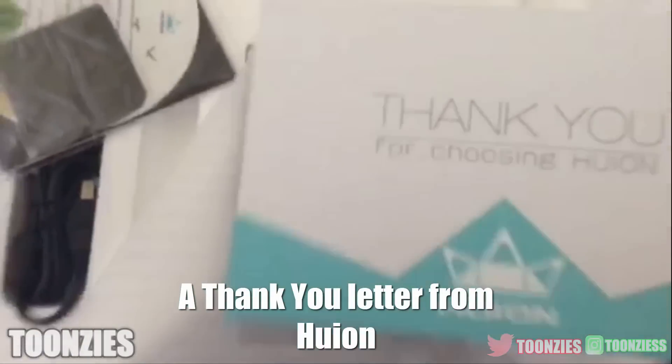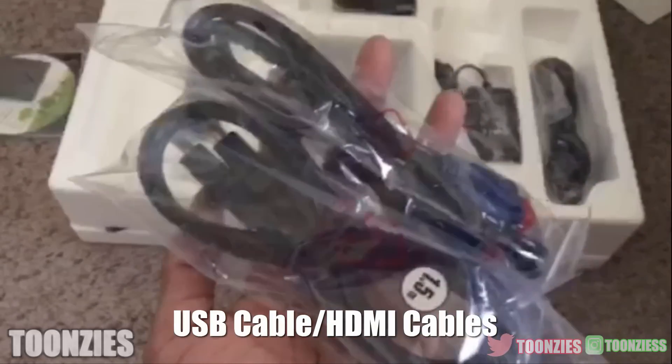This tablet comes with the following: a bunch of random cables, the tablet stand, a power cord and some more cords.